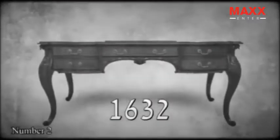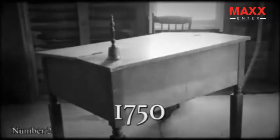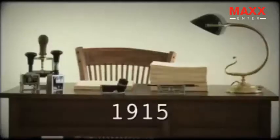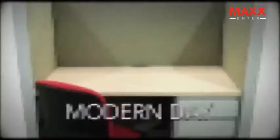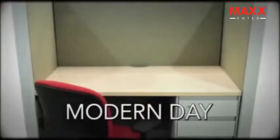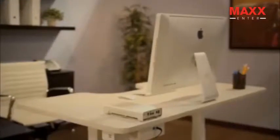Ask yourself — have you ever really loved your desk? Why are office desks today pretty much the same as they've always been? It's just four legs holding up a piece of wood. It's time to completely redesign the office desk. Something entirely new, something really exciting, something extremely smart. Meet Taylor, the world's first ergonomic desk powered by artificial intelligence.